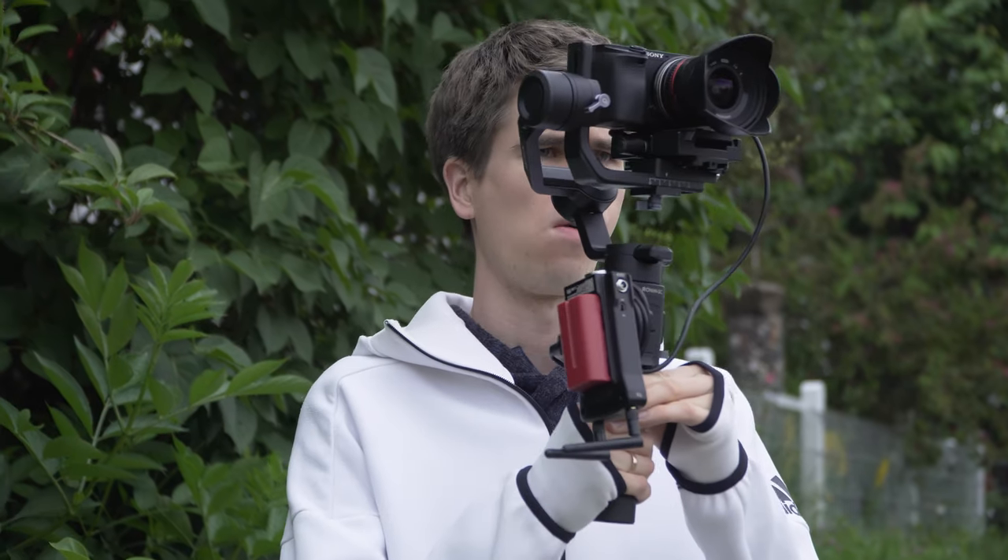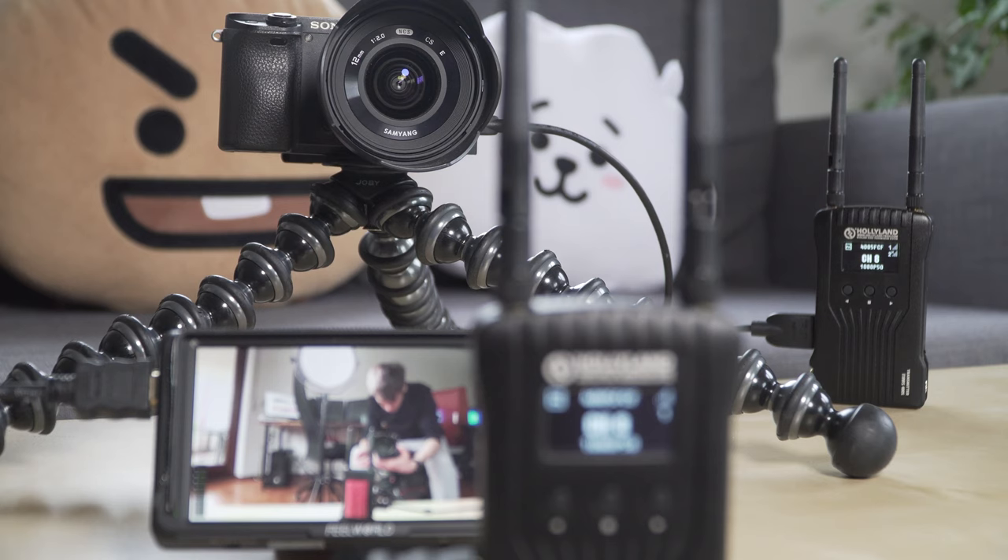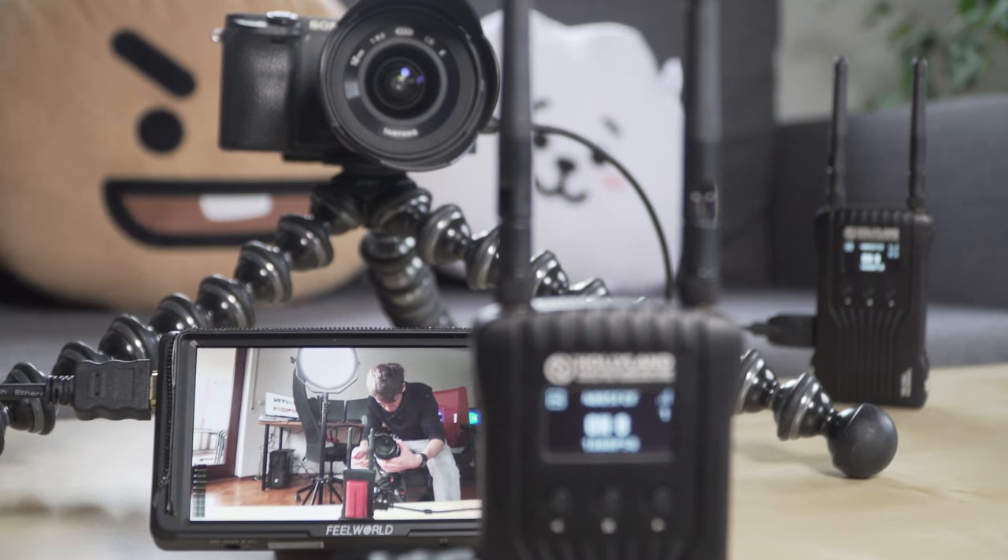I could for example use my gimbal and people see my shot live, which would be impossible otherwise. If you are looking for a device for wireless video signal transmission, then this is a great solution.